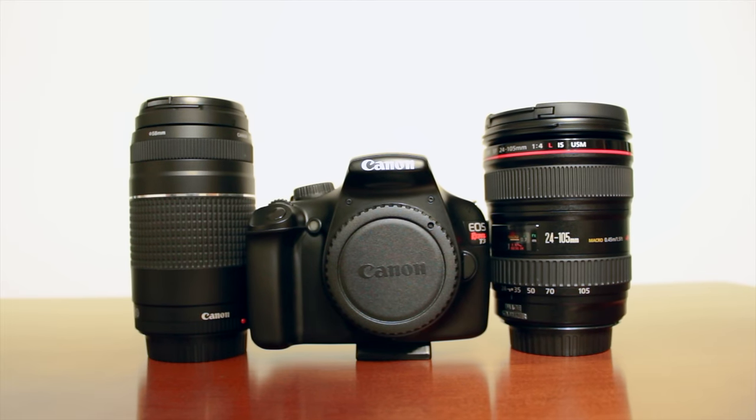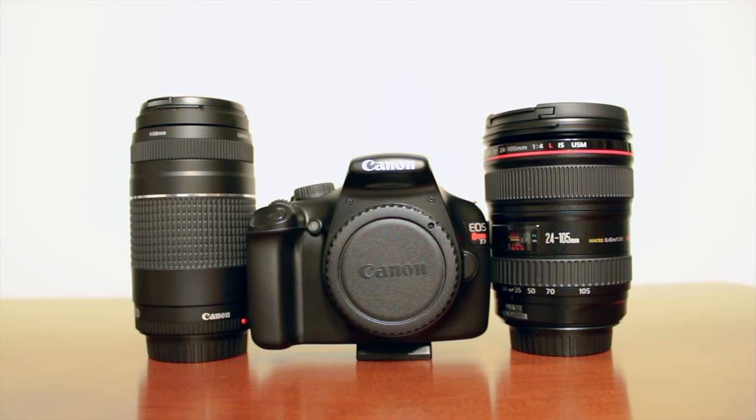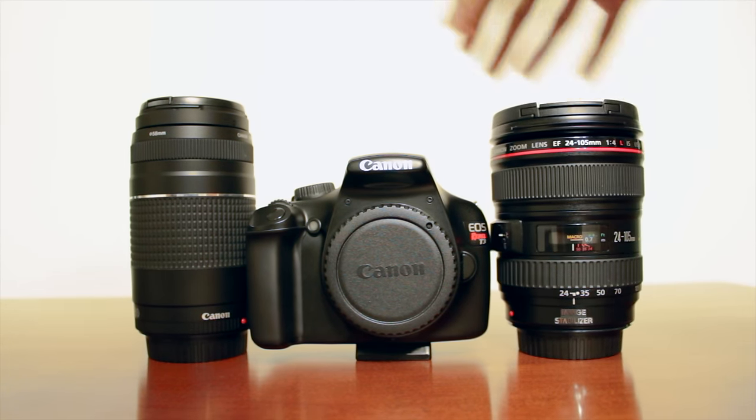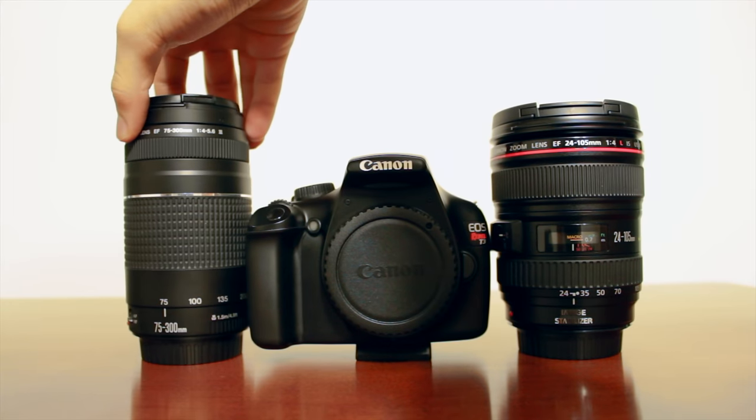This camera is compatible with both EF and EF-S lenses, so you can go anywhere from the 18-55mm kit lens, which really isn't that good, to the 24-105mm L lens, which is amazing. You are going to be able to mount any type of lens that Canon produces.